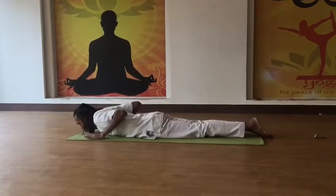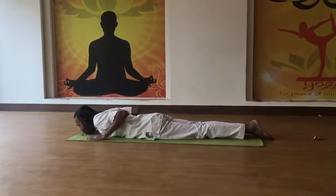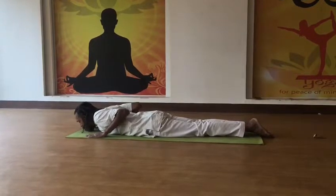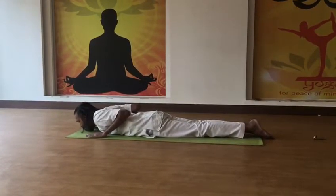Then in the third stage, after doing it two to three times in each stage. Now in the third one, again keeping the hands balanced to the shoulders, raising the elbows.